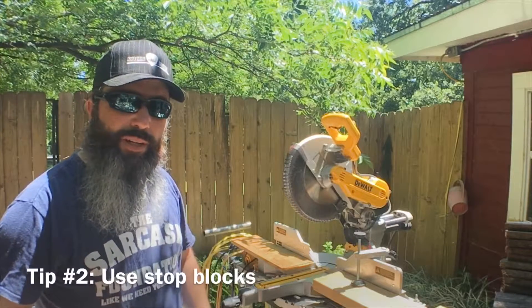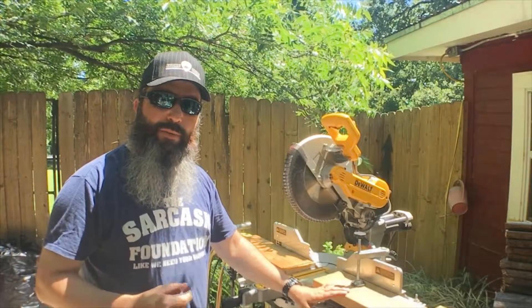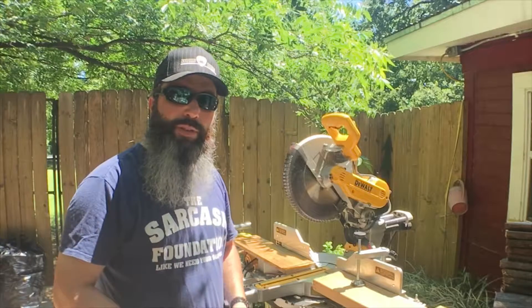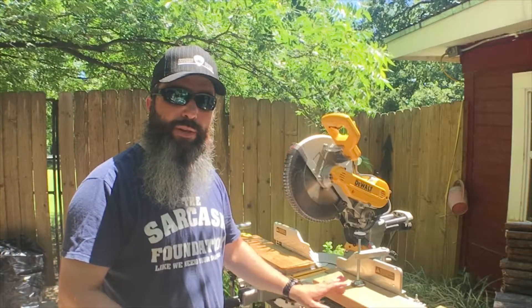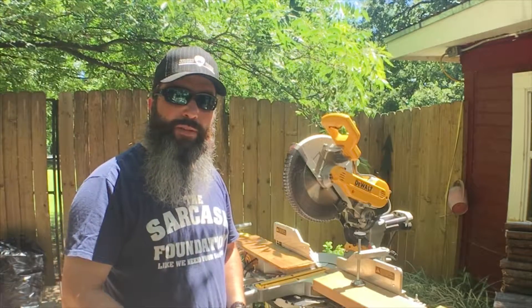The second tip I've got for you today is to use stops on your miter saw. When you're cutting a bunch of pieces and you want them all to be the same length, it's a good idea to have a stop so you don't have to measure each individual piece, mark them, and then cut them. That just takes up more time. It's much faster and easier to set up a stop and cut all your pieces the same length.